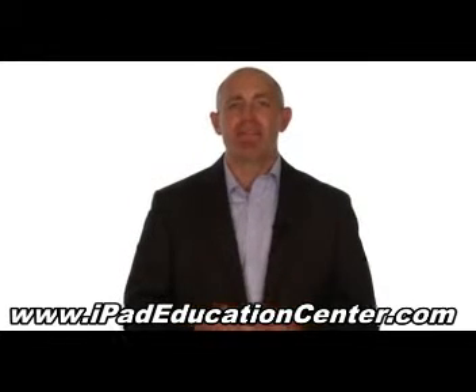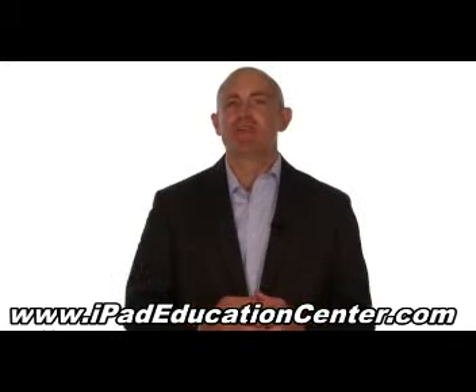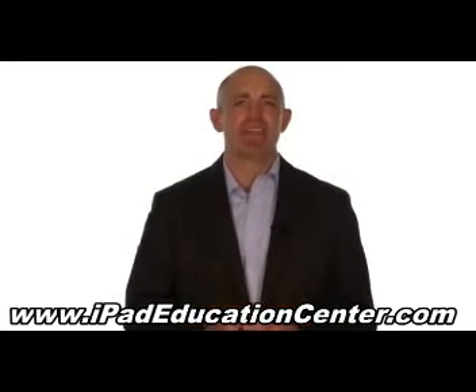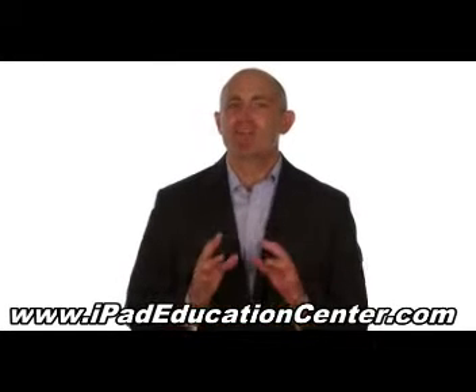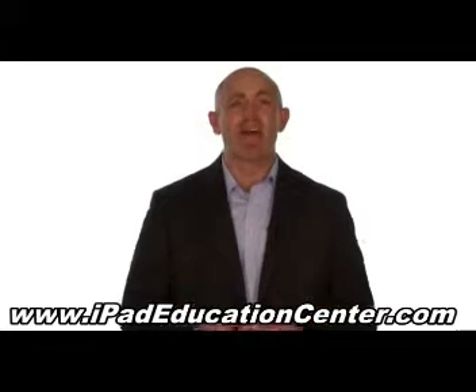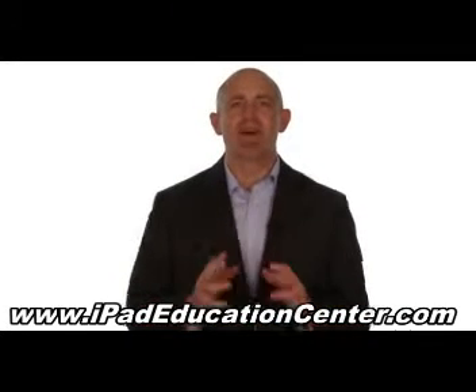The goal of our iPad video course is to make using your iPad second nature, so you'll never waste your valuable time getting frustrated trying to figure it out all by yourself. In fact, we're so confident you'll love our iPad video course, we offer a 60 day no questions asked money back guarantee.